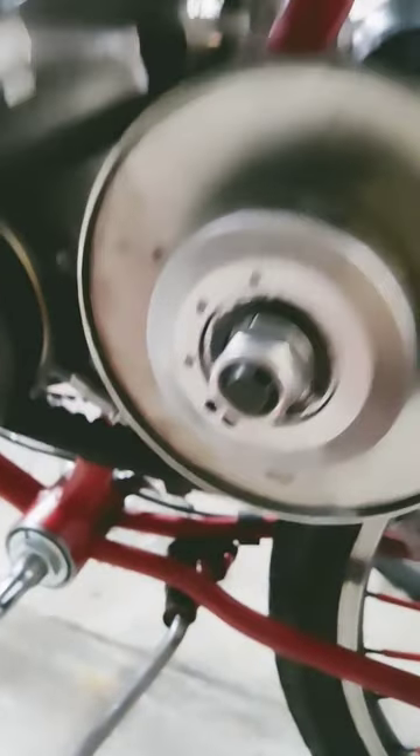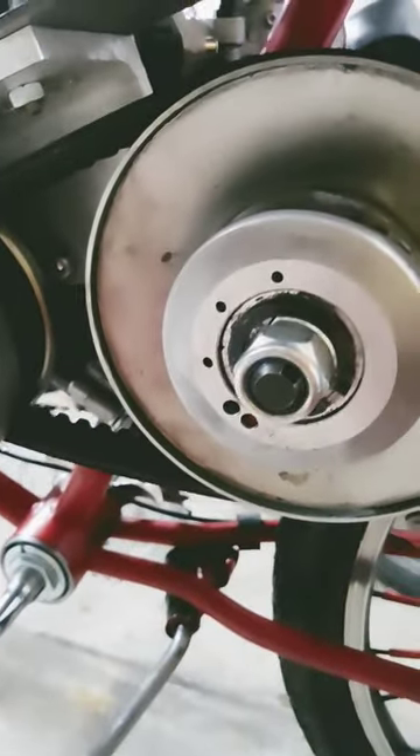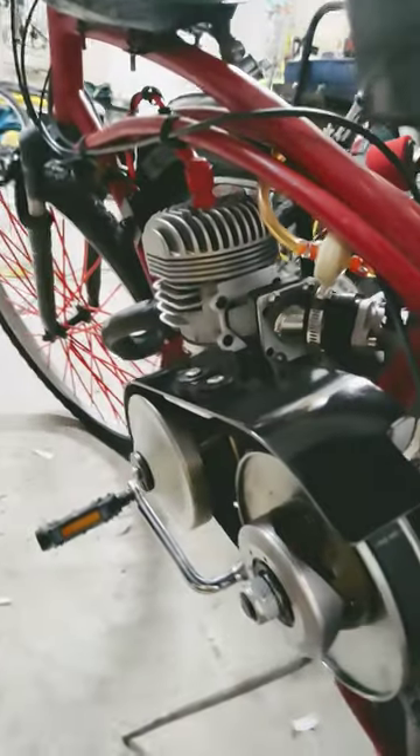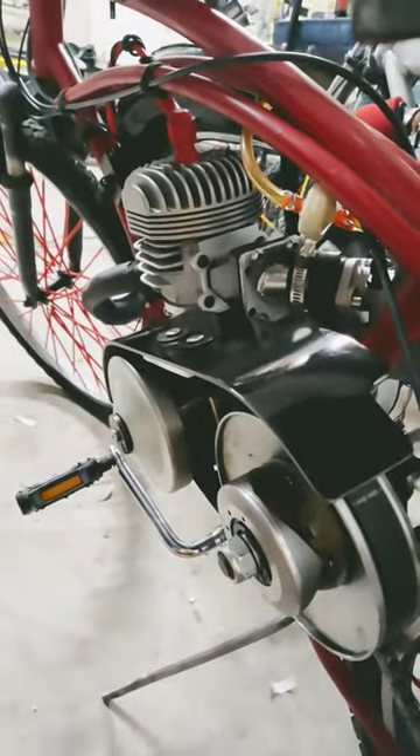You open up the driven pulley correctly — it actually took me two tries; there are two holes down there. We're going to be using a 30 tooth on this and a 10 tooth up there, and so far everything's going great.